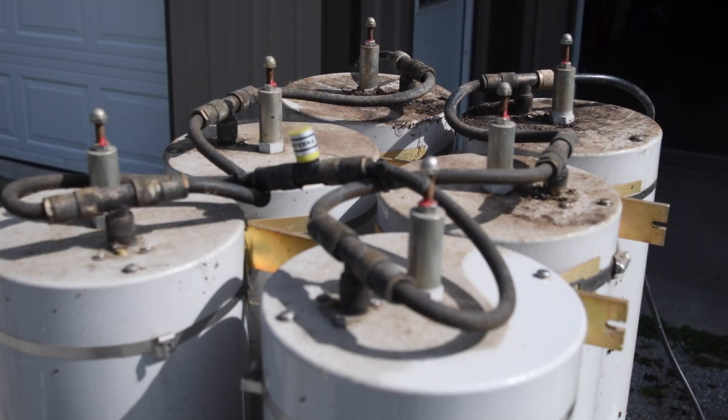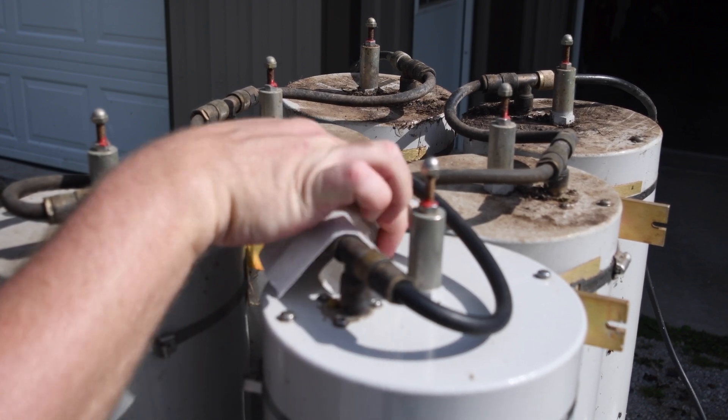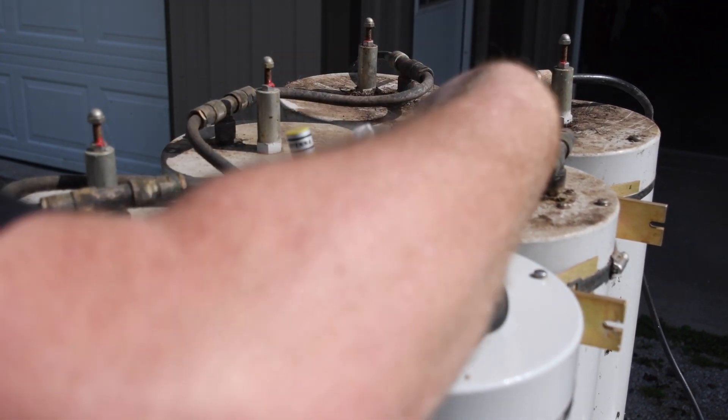And this brings us to the duplexers. These are at the bottom of the rack and took the brunt of stuff dripping and falling down from the top. These are by far the worst — they were covered in mouse droppings, urine, and just everything else. I spent several hours just wiping them down with disinfectant wipes and very carefully cleaning them off.